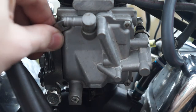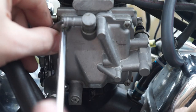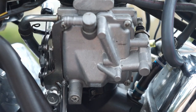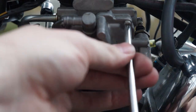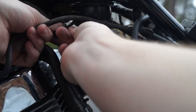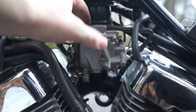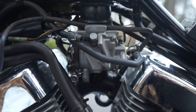Place your bracket in place. Get one of the longer screws. Run those threads all the way down. Get your one last screw in. And then go ahead and get everything tight. Go ahead and reinstall that hose. And we're all done.